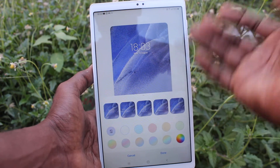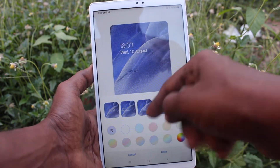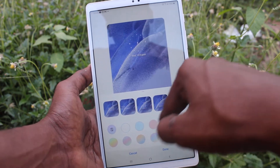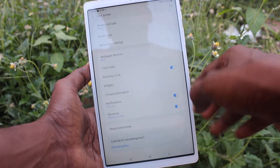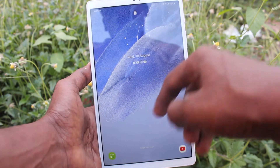If you want to change the clock style to another one, you can select from the available options. There is a second option, third option, fourth option, and fifth one — an unlock clock. So five options are available. I select the fifth option and click Done.